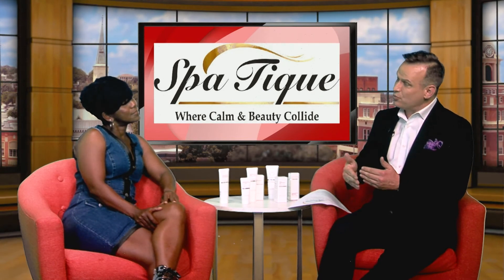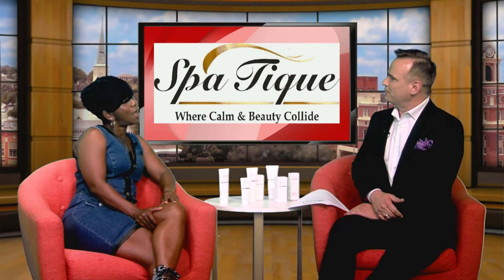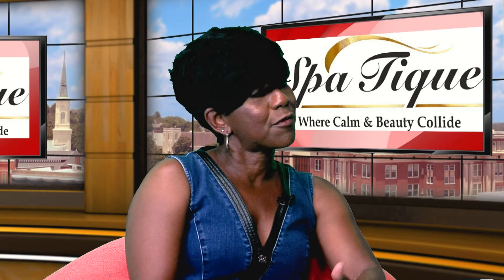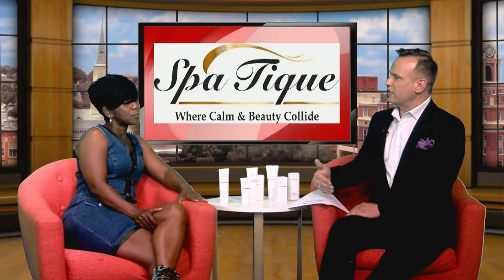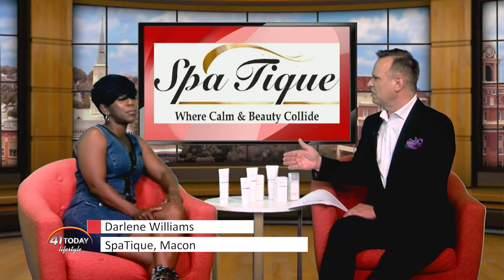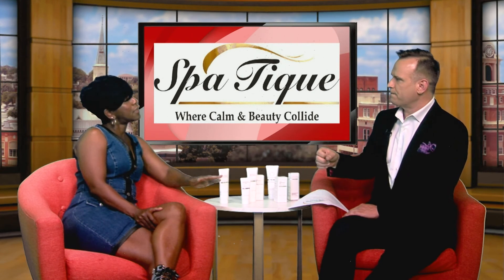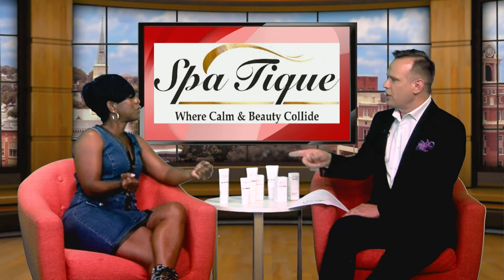Can we buy packages when we do this with you, or do we come in every week and just purchase the service? You can do both. But a lot of clients, ladies and men, they like to buy packages because you get a better variety of services when you do a package. Just to remind everyone, how long does the procedure take each time? It takes about 30 minutes at the most. And there's very little downtime — it's dealing with suction and cupping. It doesn't hurt; again, it's going to feel like you're working out.